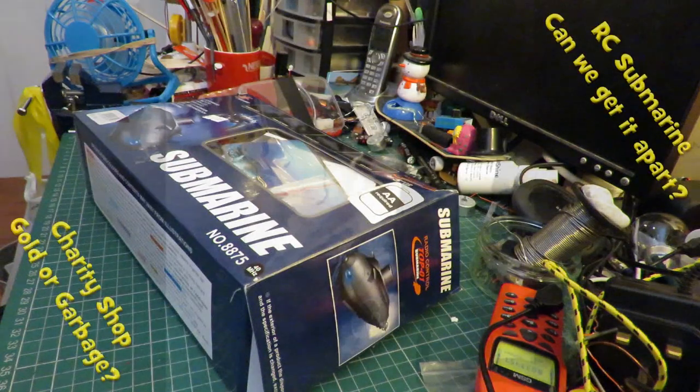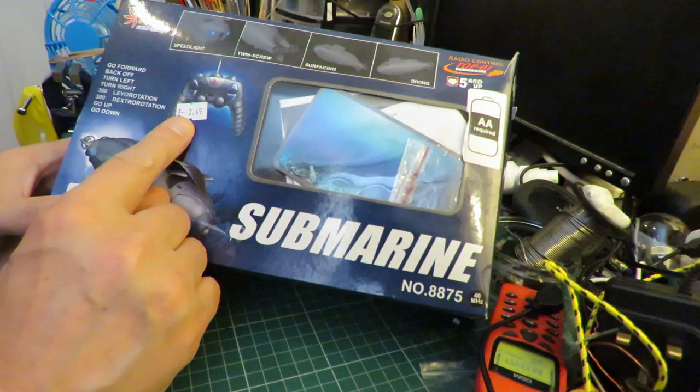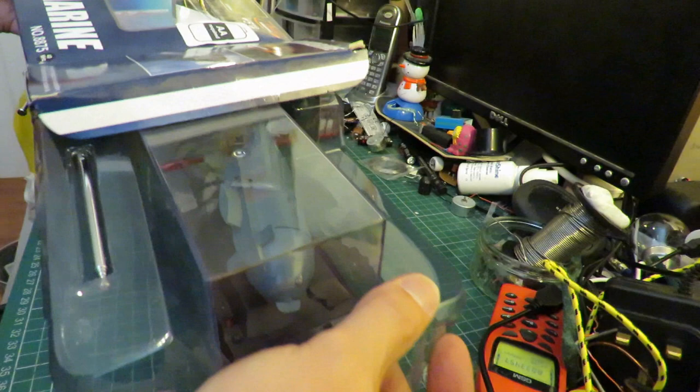Hi guys. In a previous episode I showed you I bought this radio-controlled submarine in a charity shop for £2.49 and it doesn't work. So we'll see if we can figure out why it doesn't work.